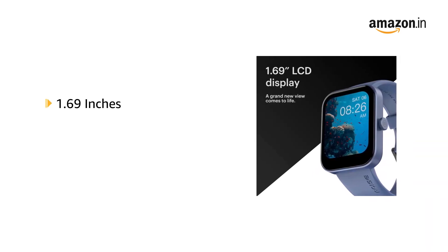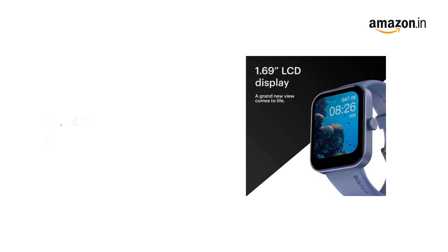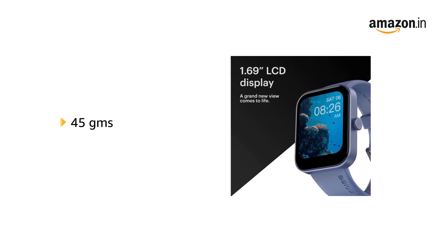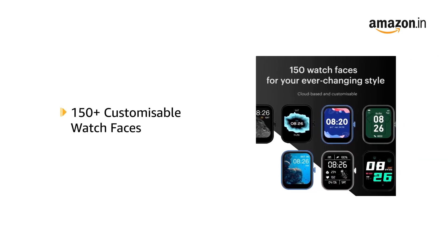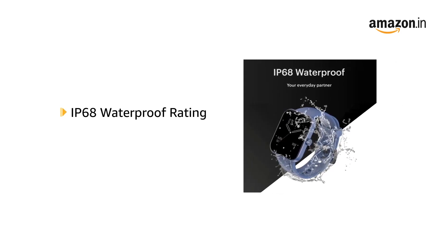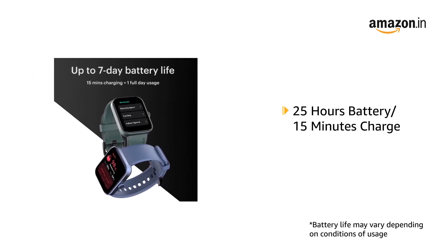The watch comes in a 1.69 inch LCD square display in a size of 4.7 x 3.9 x 1.2 cm, weighs 45 grams, and has 150 plus cloud-based and customizable watch faces. The IP68 waterproof rating makes it durable for everyday wear. Enjoy 25 hours of battery in just 15 minutes of charge.